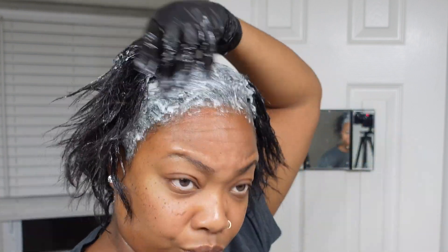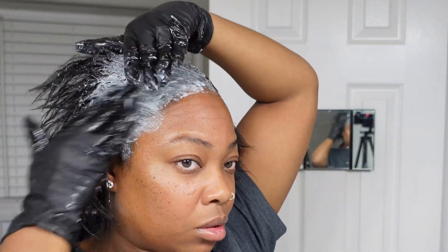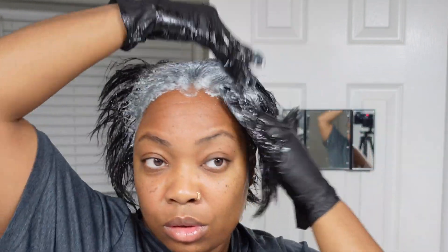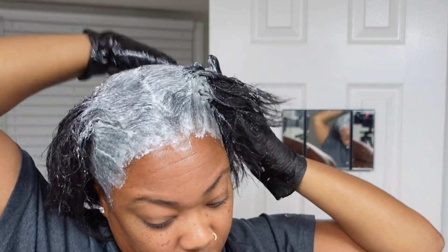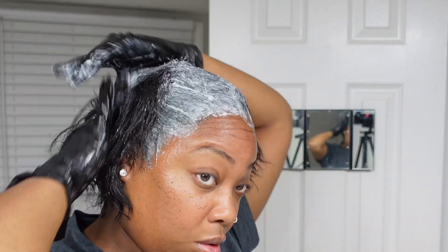After finishing all the smoothing, I went in with my fingers to do a little extra smoothing, just in case there were any spots that needed a bit more product. This is an important finishing step before you head to shampoo your hair.